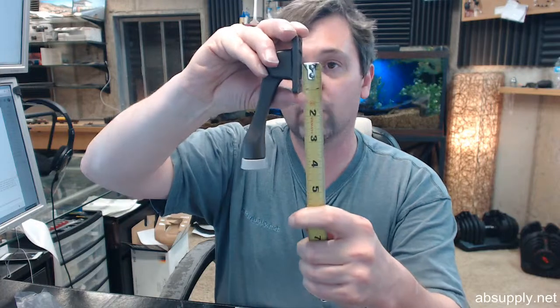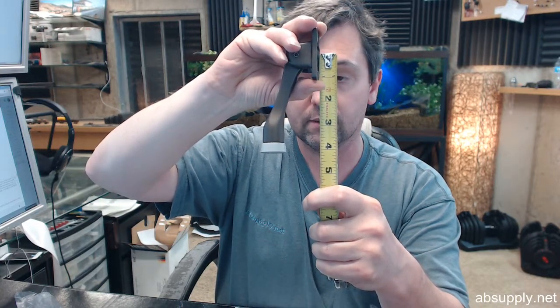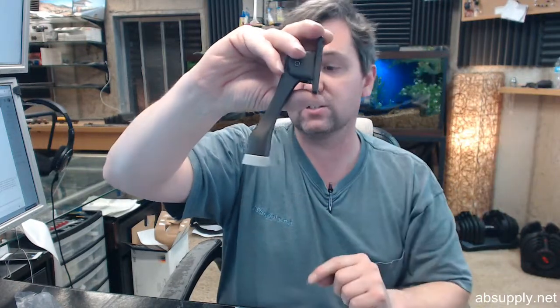This is the 4-inch size and that's incredibly common in terms of the size. They do have larger models like a 5-inch size, and that is generally a reference to the center line of the pivoting axis down to the bottom of the bumper, and that is the case with this of course.